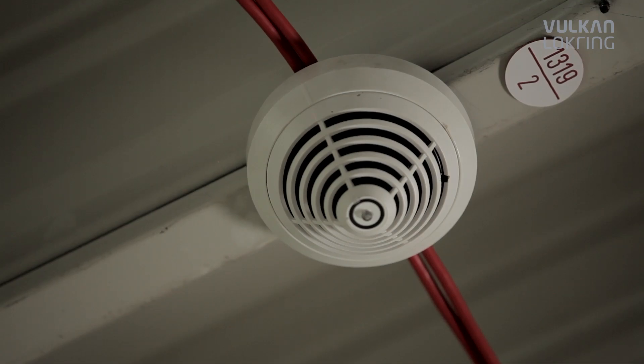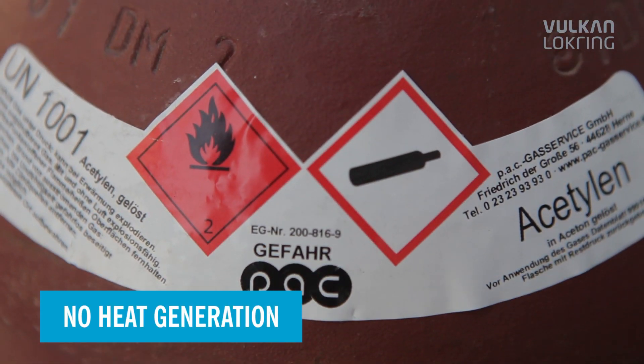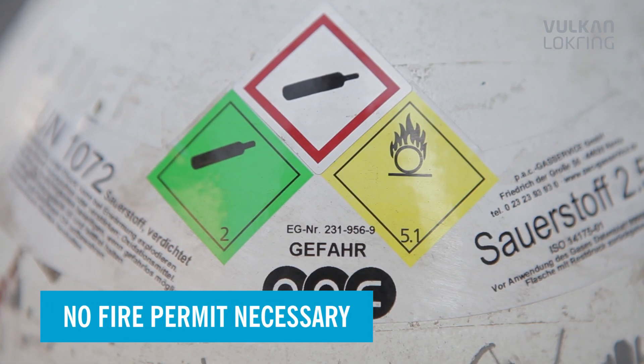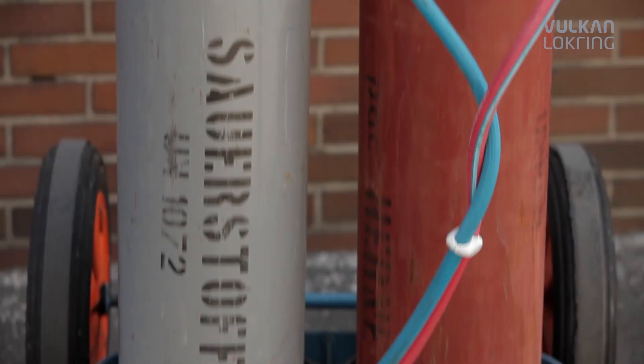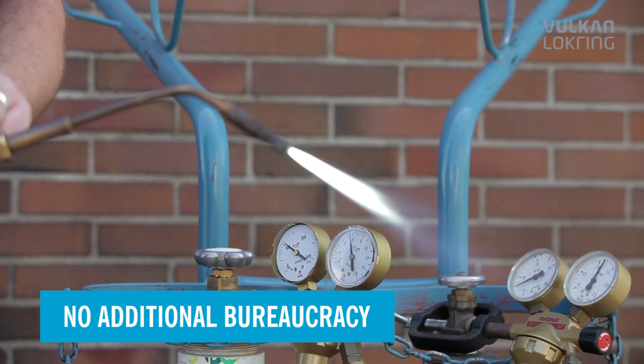Completely without heat or flame, all of the necessary safety precautions for soldering are avoided. The fire regulations and soldering permits cease to apply, so there's no additional bureaucracy and time-consuming waiting.